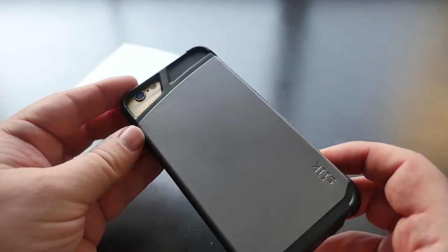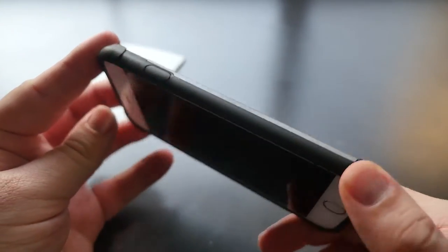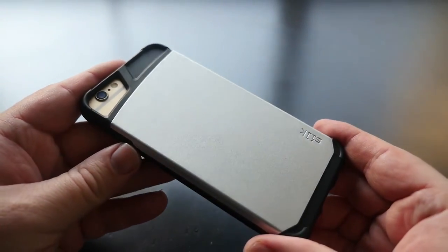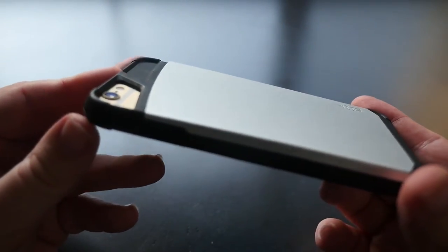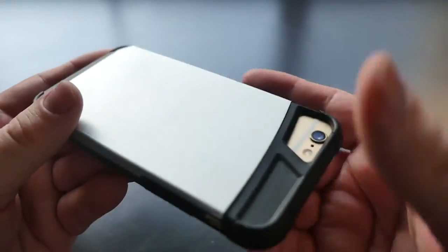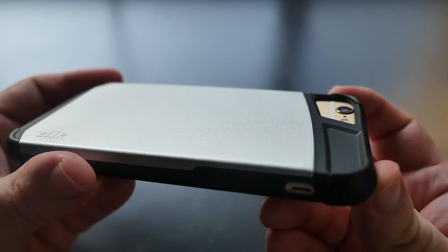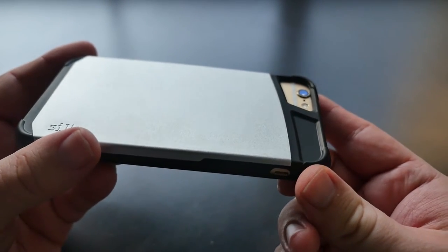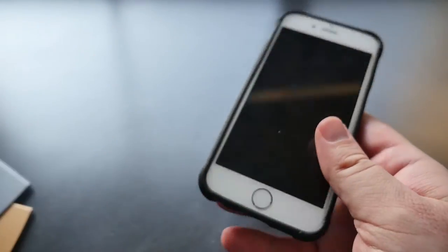Here is what the gunmetal looks like — kind of cool with the black. And here is the silver. On the back, the camera is protected with a nice little hump there, so that if it fell on its back the camera would be protected.